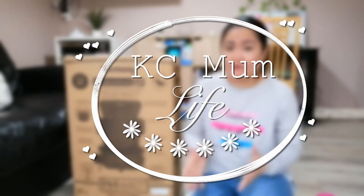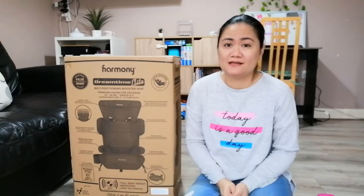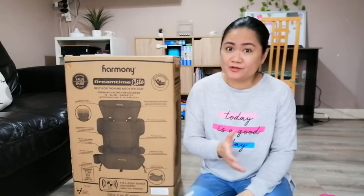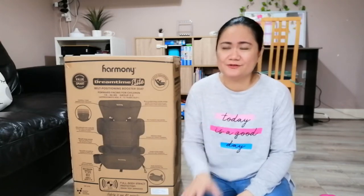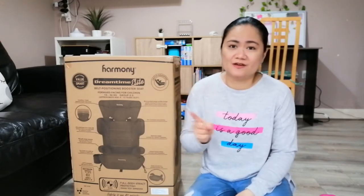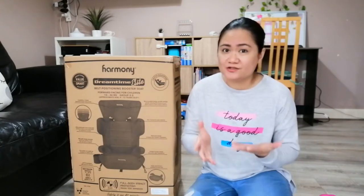It is already time for my daughter C's car seat to be upgraded, so we got another one. The Joy Trio car seat that I reviewed before, maybe at least a couple years ago — I'm going to leave the link in the cards at the top of this video — we're still using it for Kay.